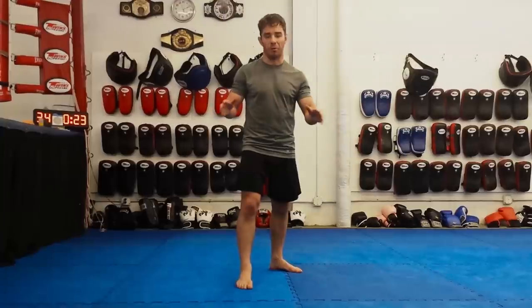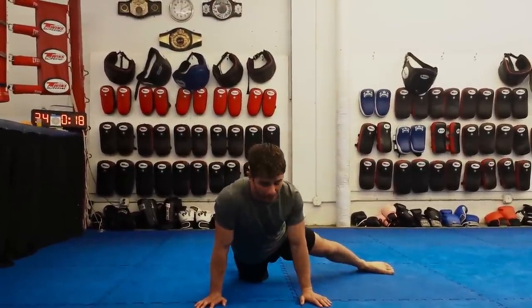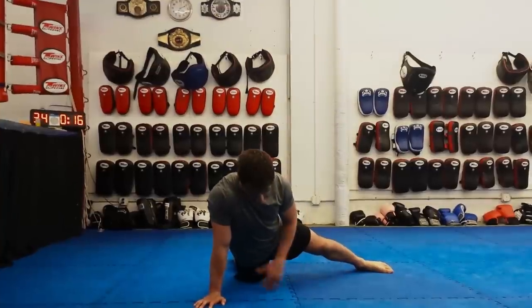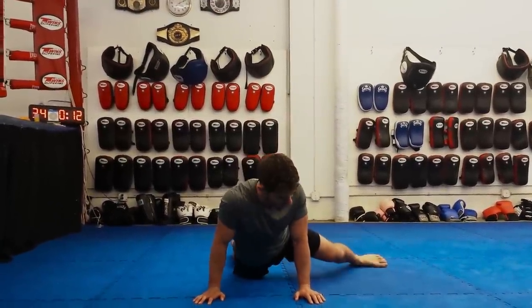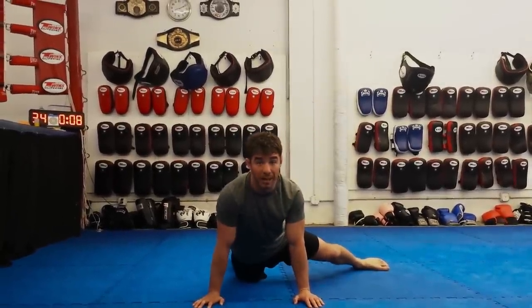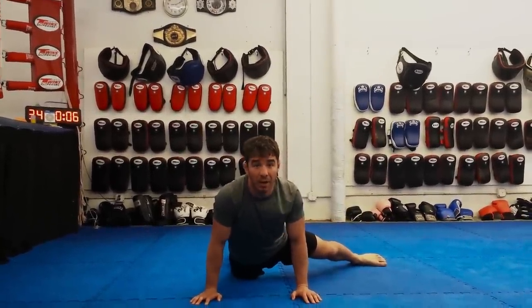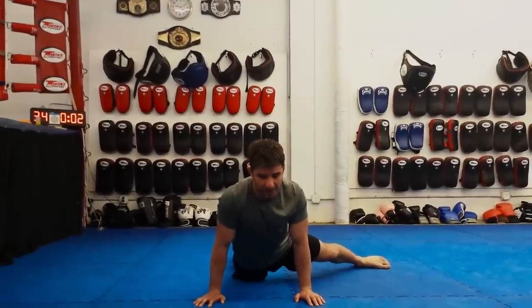Let me show you the sprawl real quick. I'm going to bring my hands down to the mat, throw my legs out, keeping my chest up. My front leg is the leg that's digging down into the mat, my back leg I'm just using as a balancing leg here, making sure my hips are relatively square with the floor, my chest is up, and I'm driving my hips down into the dirt.